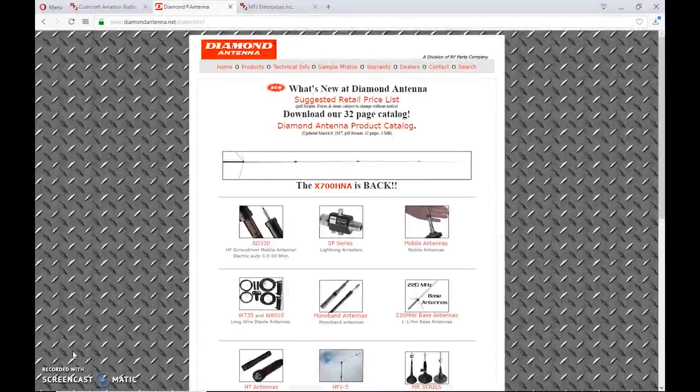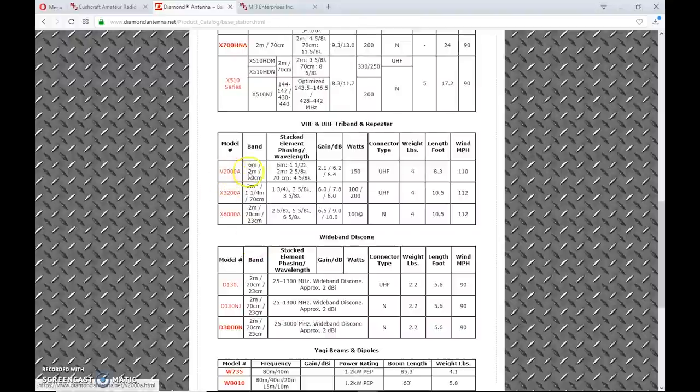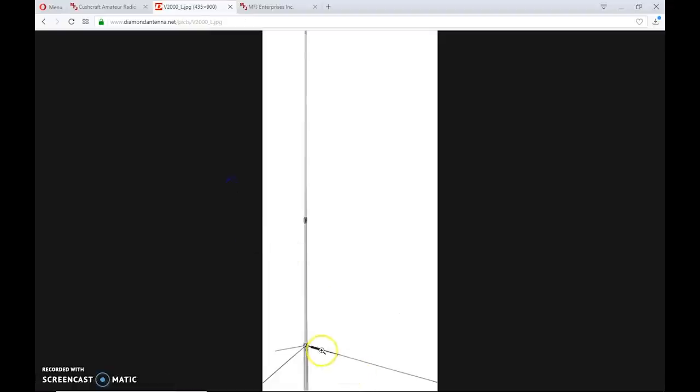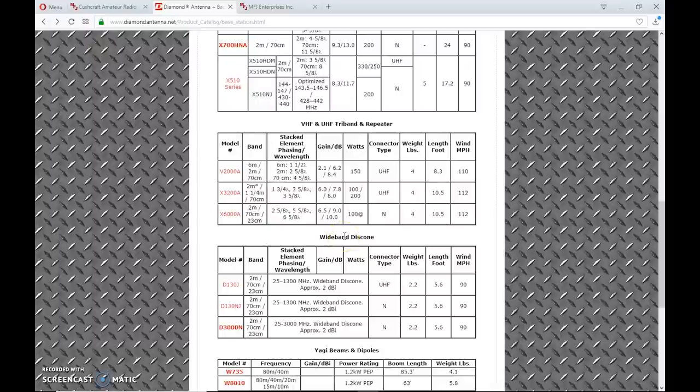A lot of people ask: what's the best two-meter antenna? Should I get a dual-band or mono-band? It depends on what you want to do. I've always recommended Diamond antennas as a staple for VHF/UHF — mobile, handheld, or base. In the past I had a Diamond V2000A, which covered 2 meters, 70 centimeters, and 6-meter FM. That antenna was great. There are lots of other options depending on how much you want to spend, how big it is, and the gain you're looking at.